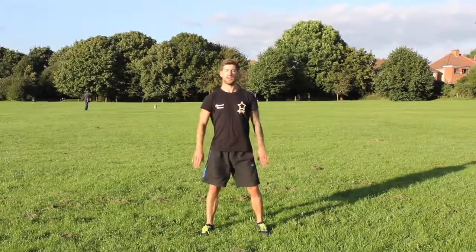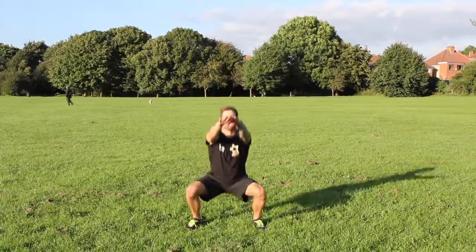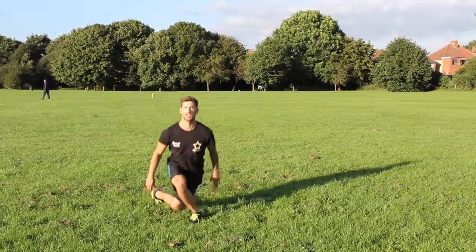First one, I just want you to squat normally and then lunge to the side behind you. Squat, lunge.